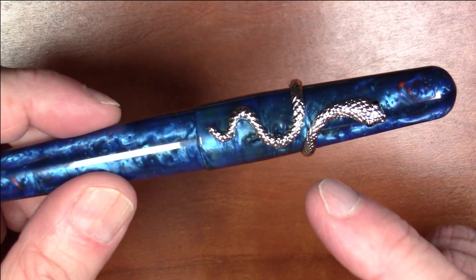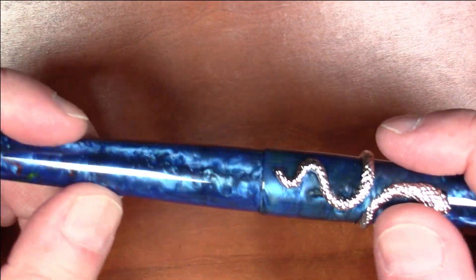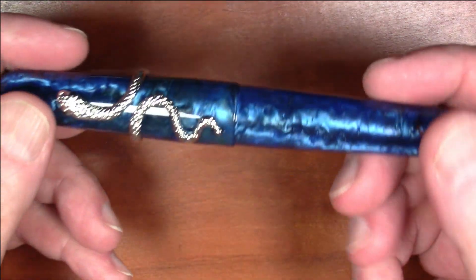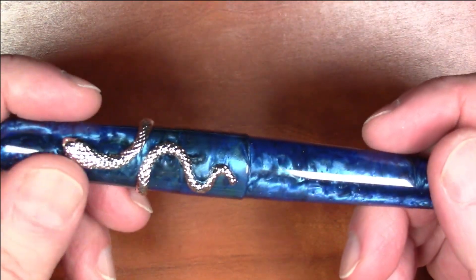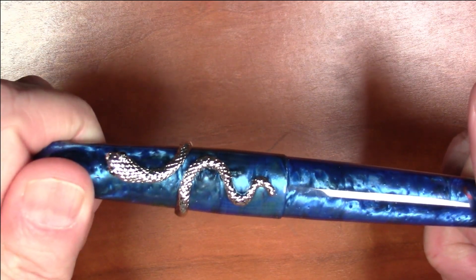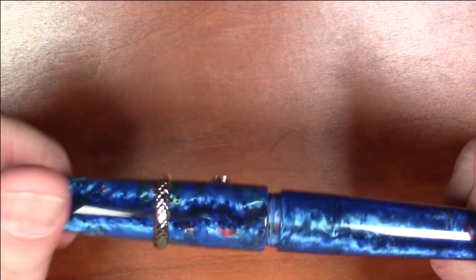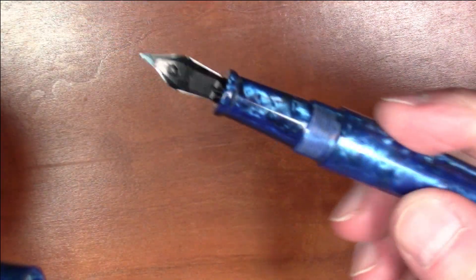There are pros and cons to this pen. It has a decent amount of weight at 32 grams. It is a twist-to-uncap design, taking two and three-quarter turns to remove the cap — personally I think that's okay.